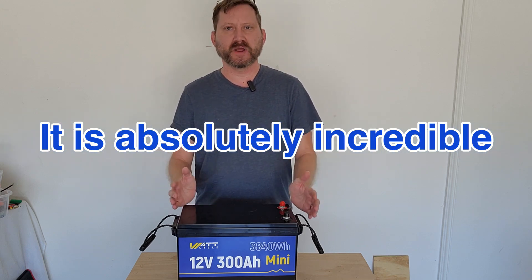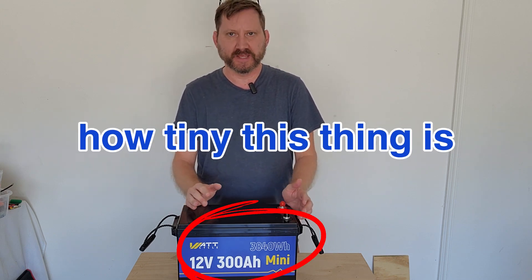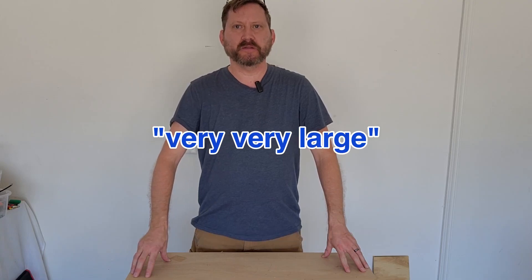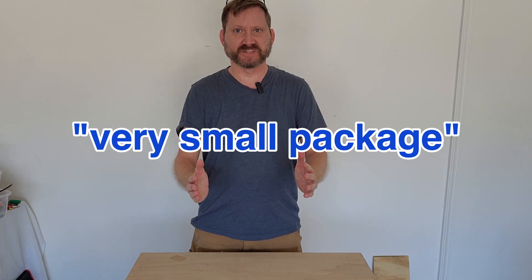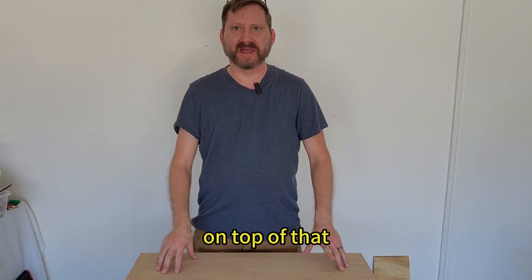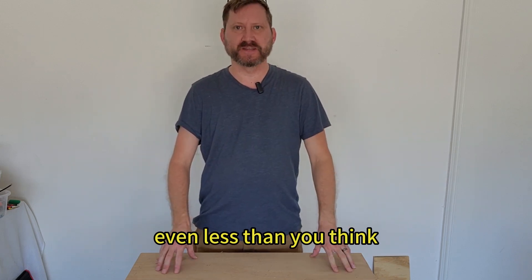It is absolutely incredible how tiny this thing is. Today we're going to make a very, very large portable power station in a very small package. On top of that, the price is going to be even less than you think.